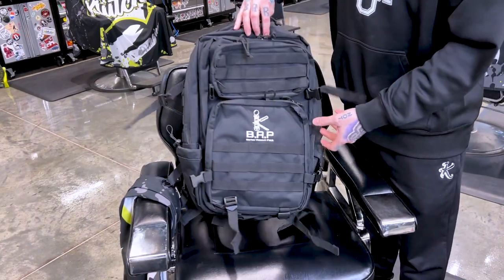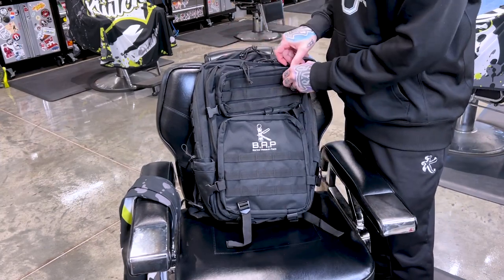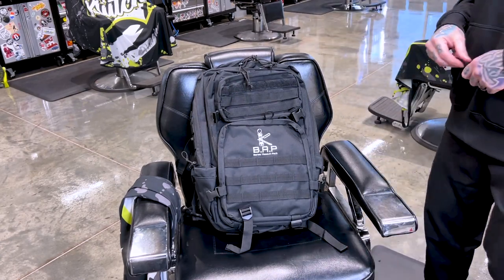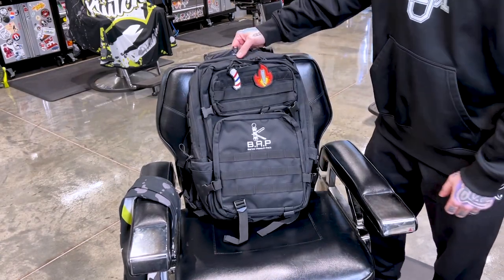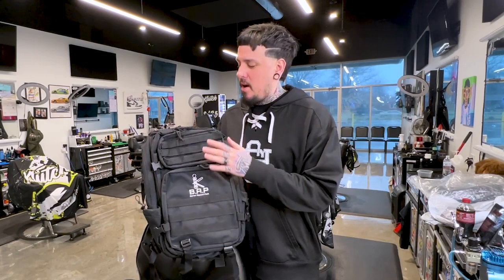You guys can see there's a lot of room in this thing to pack it however you need. You can also add things on the front — this panel does come off and you can add your patches to the front. That is the BAP, Barber Assault Pack from Barbaric Style. If you want to check it out, go to barbaricstyle.com or Barbaric Style on Instagram. It runs $130 right now, marked down from $150.